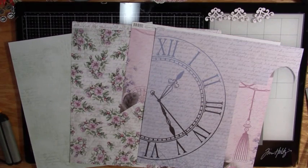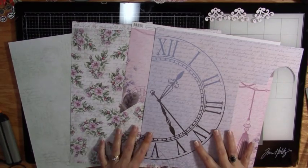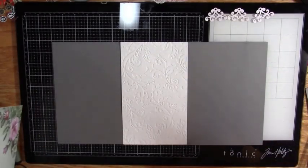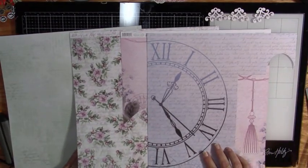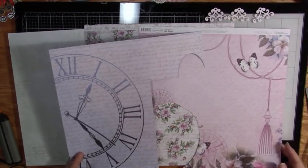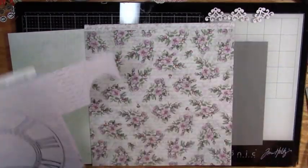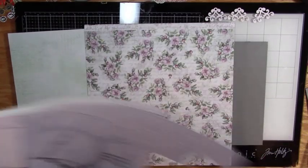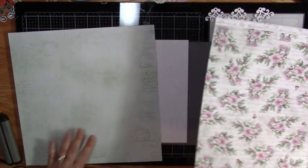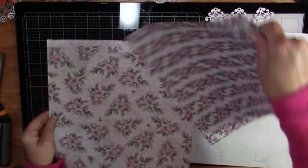Alright guys, before I go any further we need to work on the cover. So this is what I have left that's large enough to do anything with. These are going to be used for the inside front and back, and this is going to be the front and this is going to be the back. Wait, I have one more sheet.